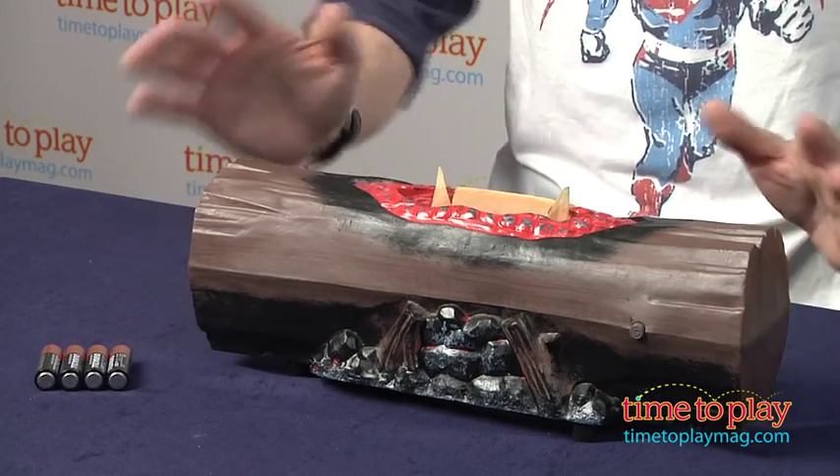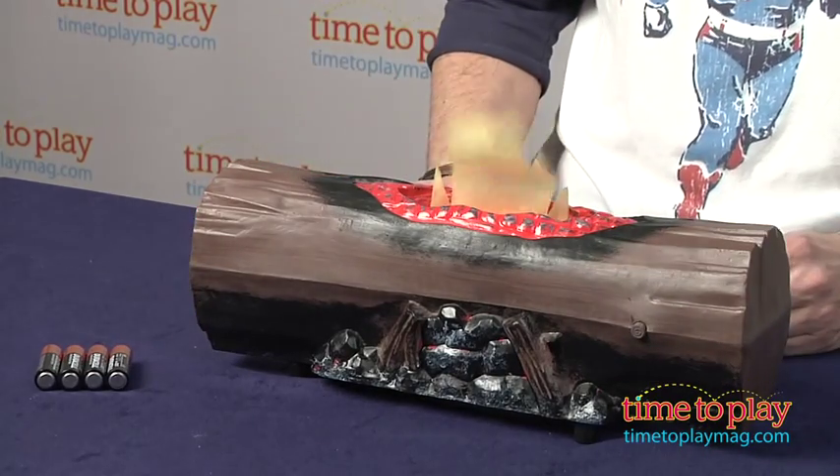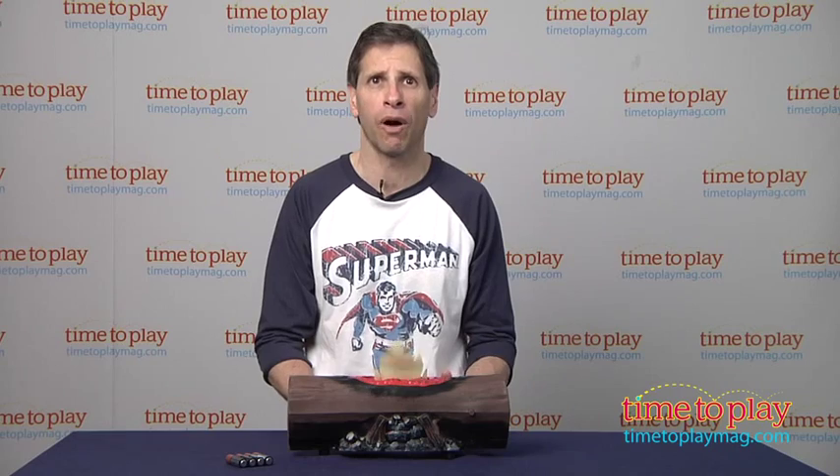First of all, you need the campfire. This is the campfire log. You can press the button — it's in try-me mode, so it'll stay on for about seven seconds and then it'll go off.